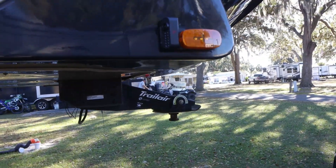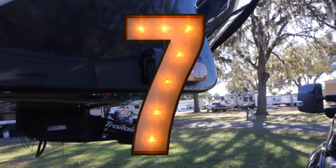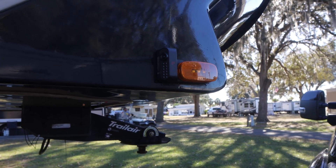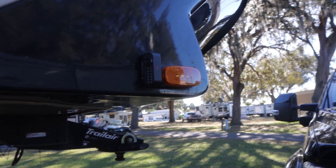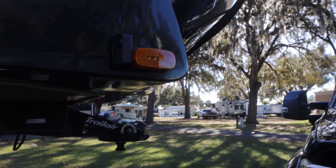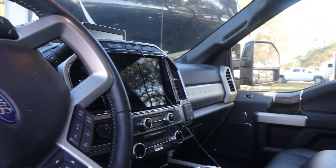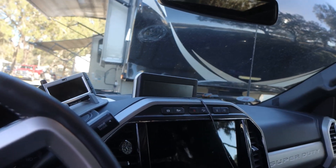My next ones are my Furion backup cameras — I bought the set of three. My rig was prepped for the one in the back, so all I had to do was take the cover off, screw it on, and plug it in. For the side ones, you just take your light out and where the light was, you put the new one in. This one has the backup camera on it, as you can see — you see both sides and the back, and they're motion activated. My Furion backup system runs from the monitor right there.